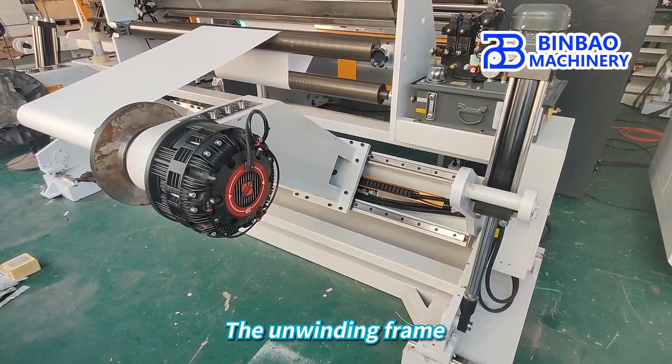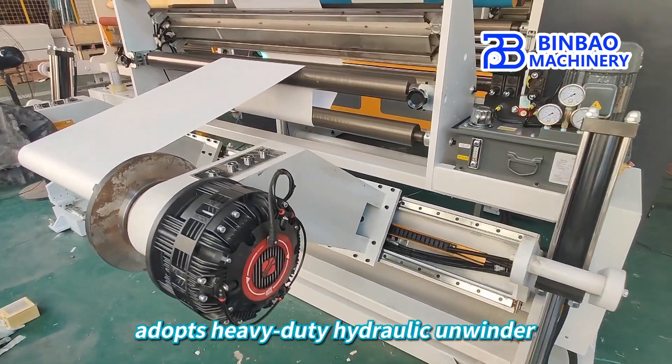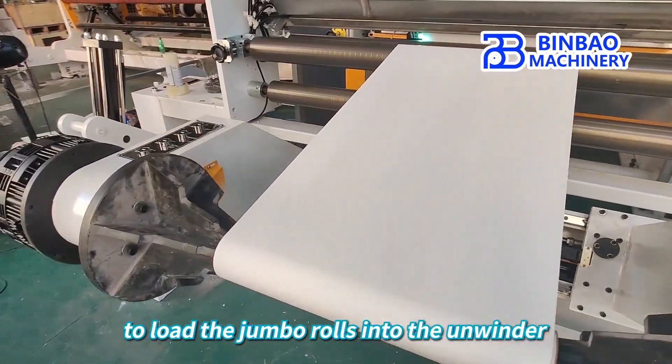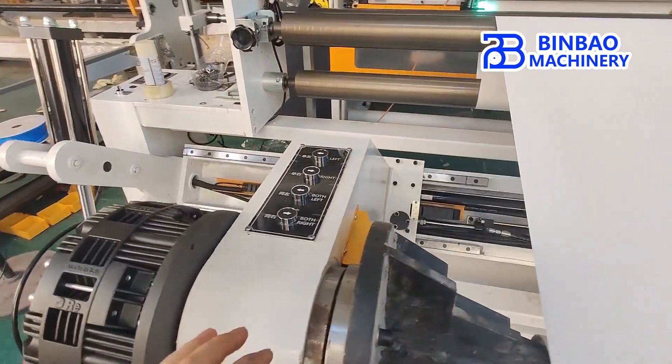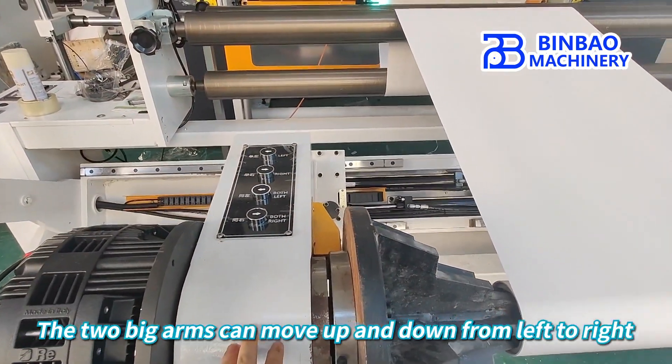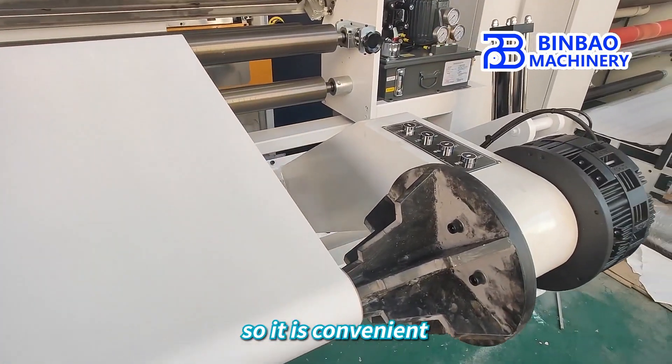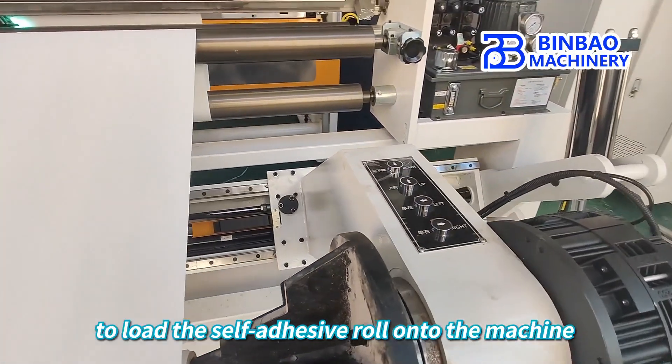The unwinding frame adopts a heavy-duty hydraulic unwinder, making it very convenient to load the jumbo rolls. The two big arms can move up and down and from left to right, so it is convenient to load the self-adhesive roll onto the machine.